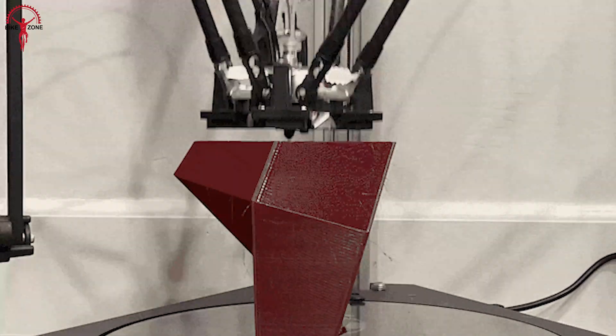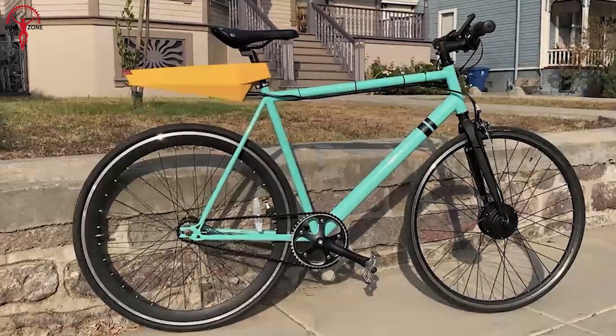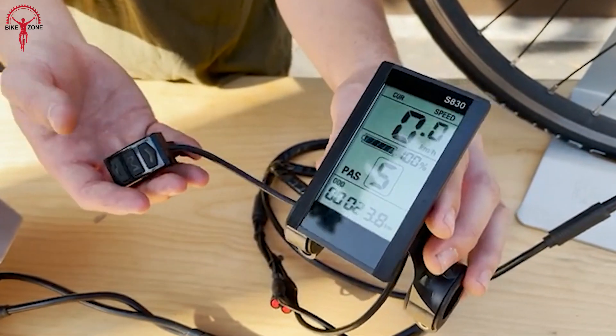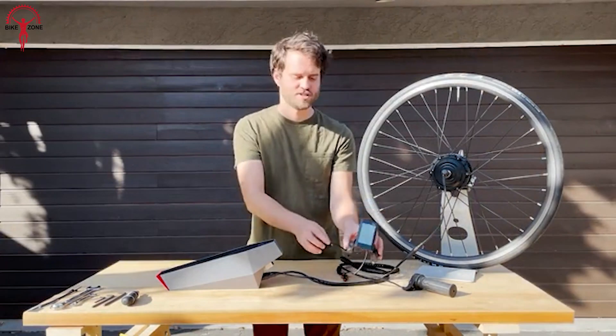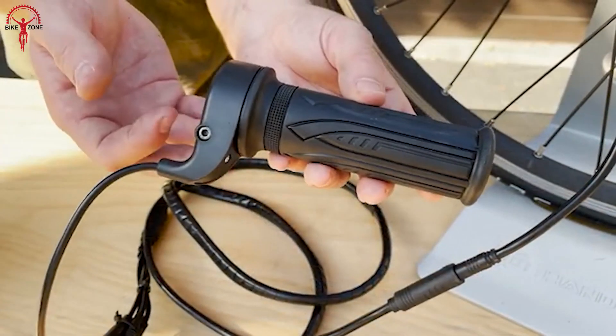It also incorporates cutting-edge 3D printing technology that ensures affordability without compromising on quality. This makes the Slipstream conversion kit a must-have, cost-effective and space-saving option to experience the joy of electric transportation.